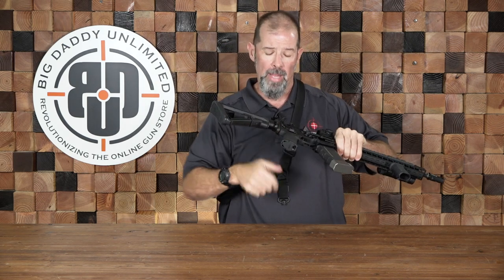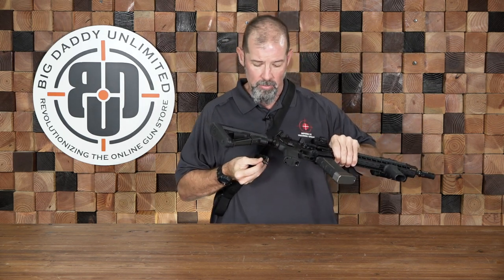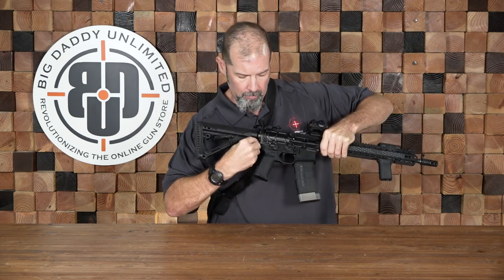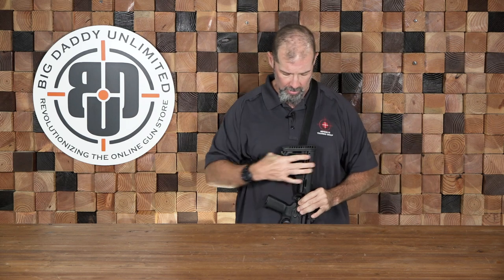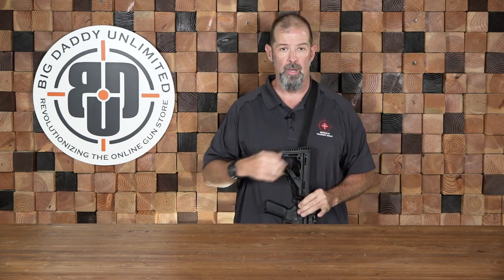Right here is where this quick-detach stud is going to fit in on my weapon, and now the weapon can stay slung in this orientation right here.